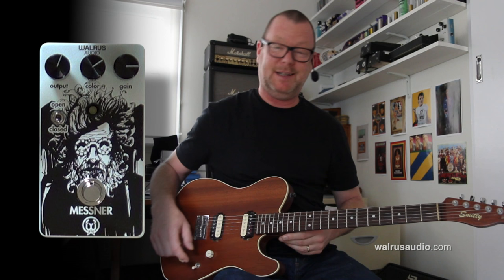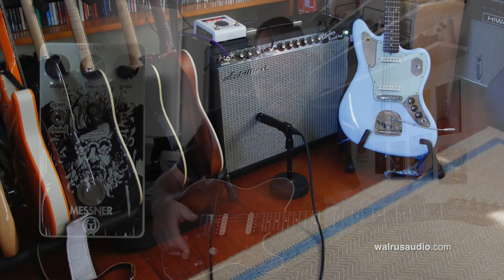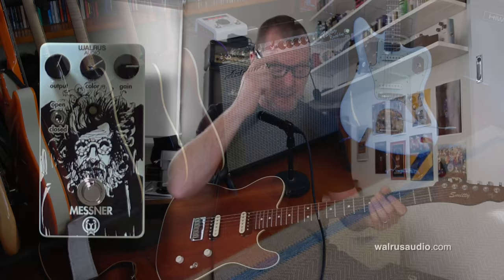This is a Smitty Kingman design — we call it the Hog. It's a Fender design, of course, because it's a Telecaster derivative, but it's basically a Mahogany Tele. Then we're running into an Achilles Vibrolux Reverb Replica, which sounds like this.